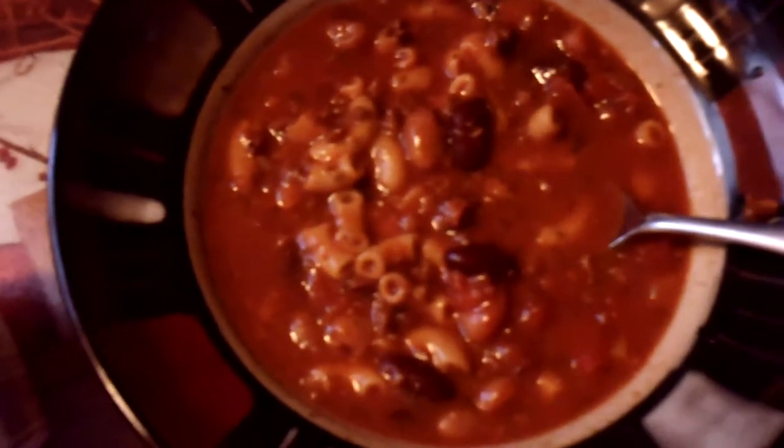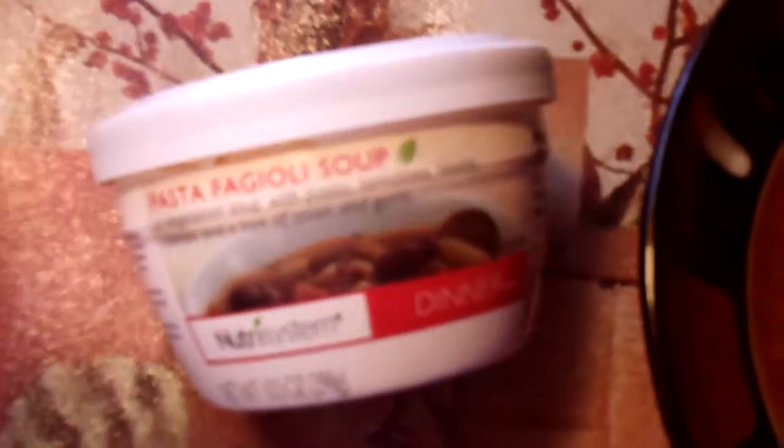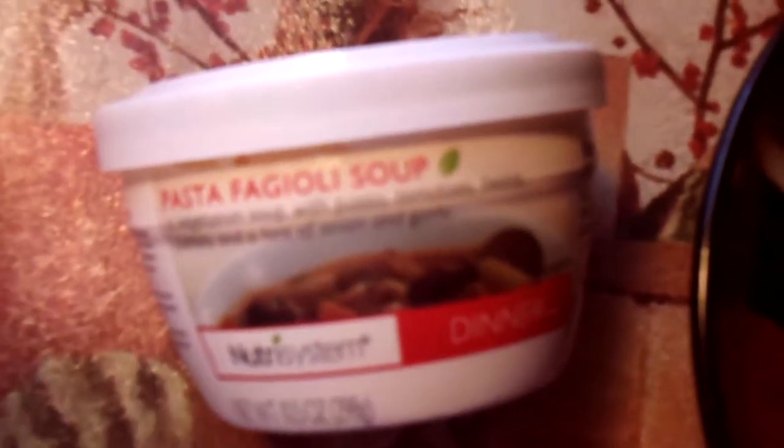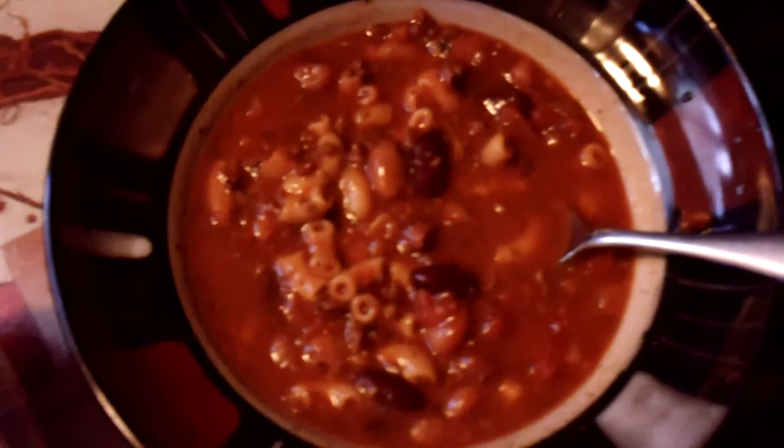This is one of Nutrisystem's dinners. It's the pasta fagioli soup. It comes in individual containers. Microwave it for a minute and a half. Have a nice little dinner and I usually have a salad with it.